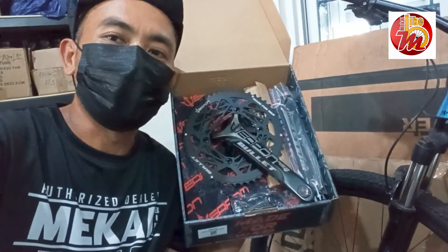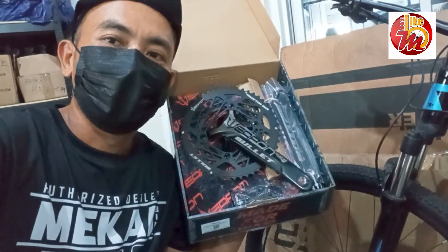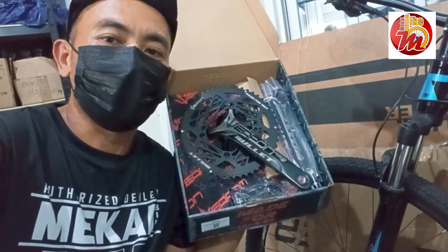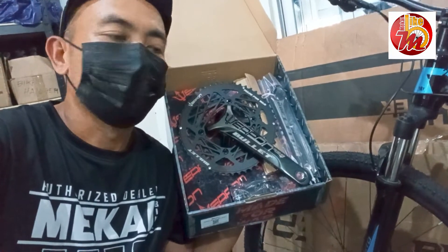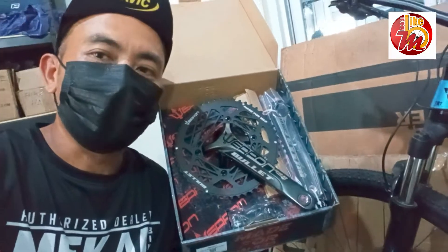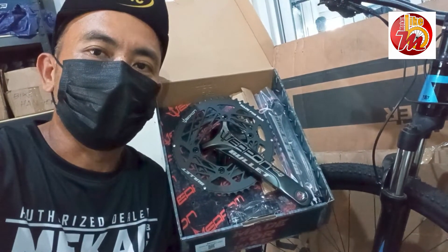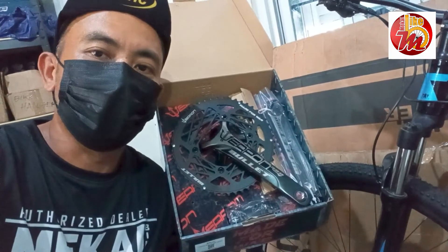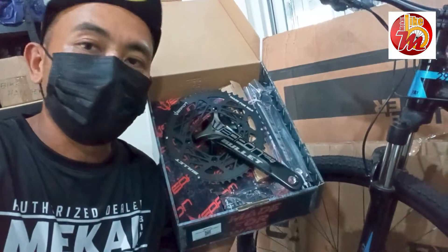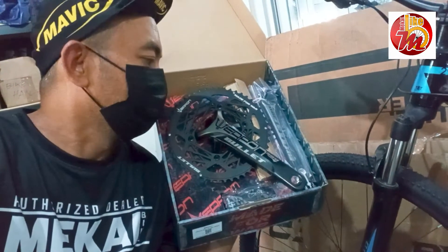Tapos pakabit nyo na rin po kay Rudy, ang ating buong bike mechanic dito sa Mikay Bike. Tayo po ay papasyal-pasyal lagi dito, at i-update ko po kayo sa mga bagong lumalabas na pyesa ngayon. Lalo na po ito — doon po sa ating mga road bike enthusiast dito na naghahanap ng mga affordable crankset na medyo magandang quality at durable. Ito po, napakagaan po nito. Ito po ay isa sa pinakamataas na series dito ng Weapon for Road Bikes na crankset.